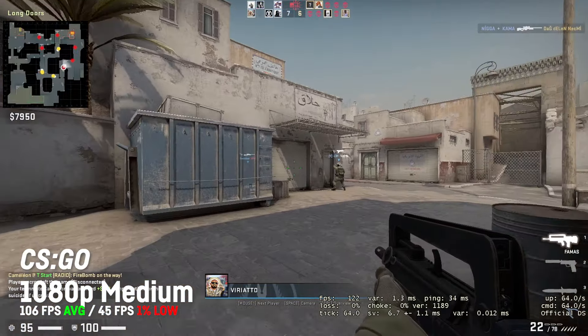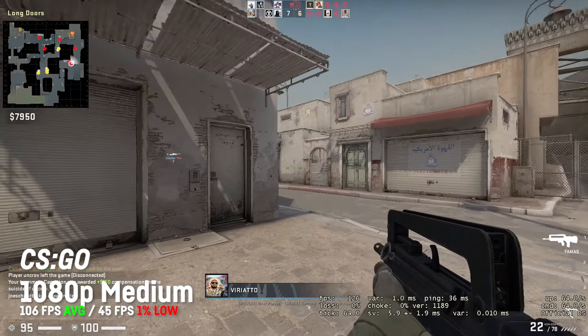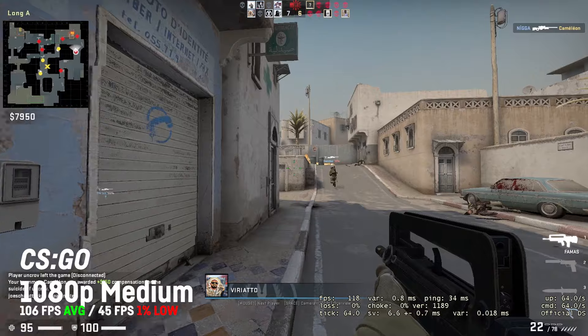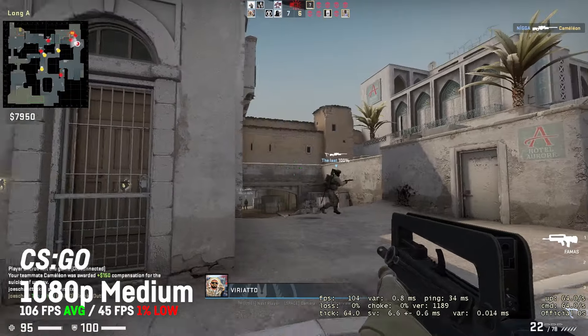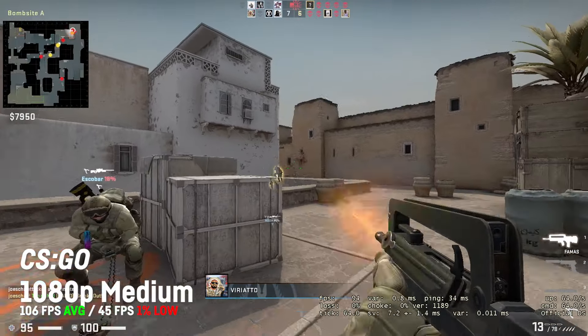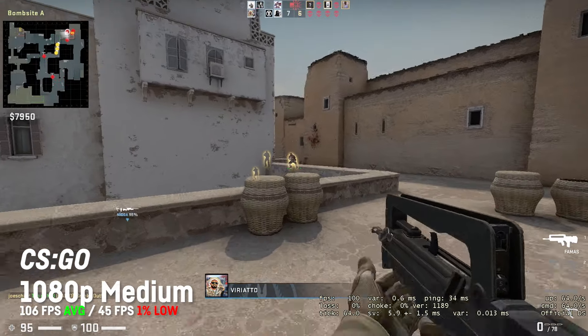CSGO doesn't allow the MSI Afterburner OSD anymore, so I had to rely on the integrated fps meter, which lets me estimate an average fps of maybe 110 on 900p with the lowest settings. I made an extended clip if you are interested.